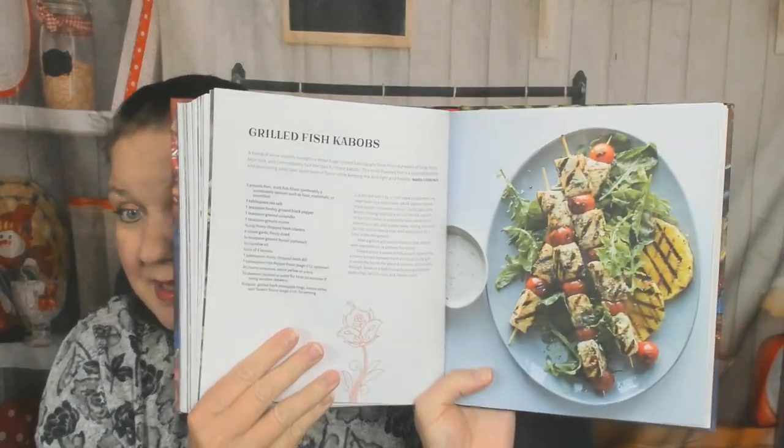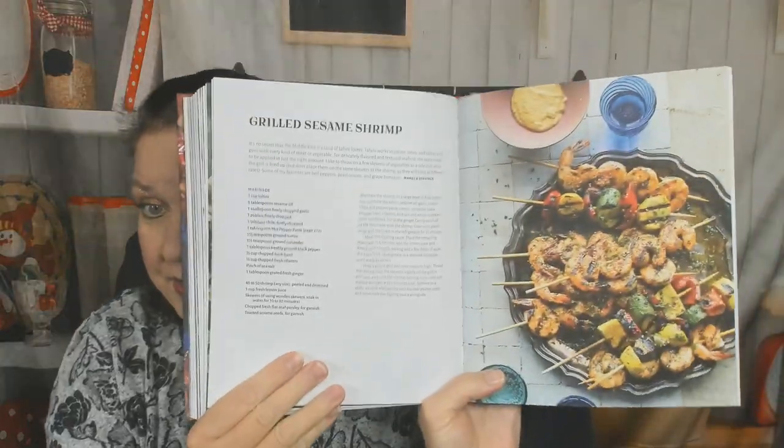Five onion chicken, harissa baked chicken — I should make that for my boyfriend — chicken and eggplant rollatini. We're still in main dishes but I can't show you everything. Aleppo peppers, lamb stuffed potatoes, sweet and sour beef rolls. Grilled fish kebabs — we're in the fish section now. Moroccan-style stuffed sardines, grilled sesame shrimp. Sesame surprises me because I think of that as an Asian ingredient.